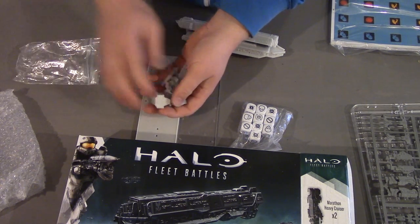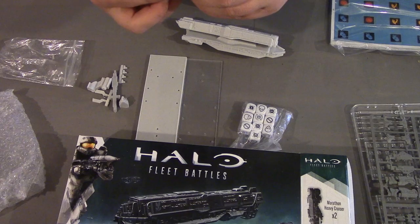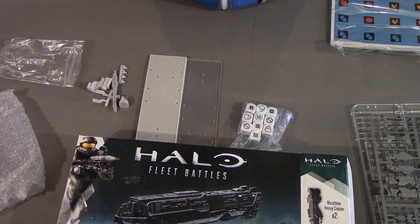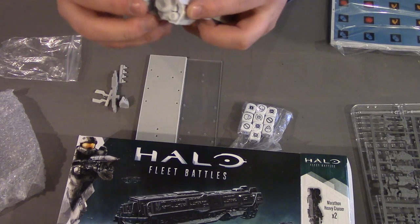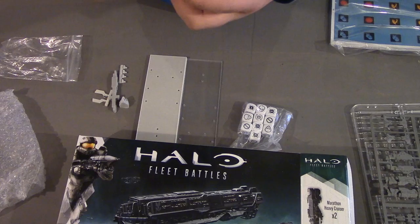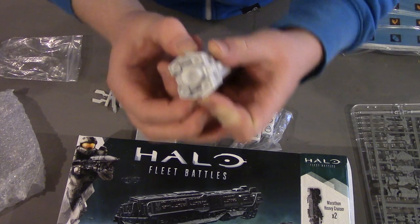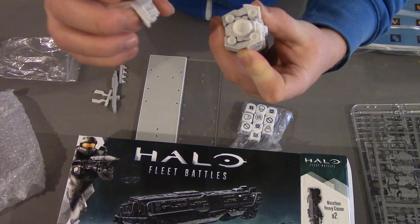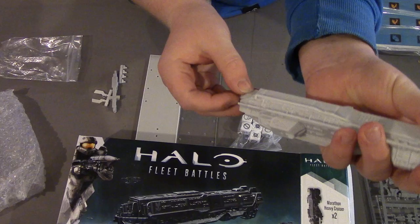We've got the other parts as well. There's presumably an engine assembly which will fit on the back. There are full instructions included but this actually looks quite self-explanatory for the construction — so that goes there, and there's our engine assembly. There's also a small piece here which presumably goes in the front.